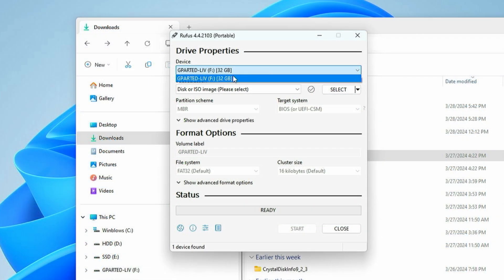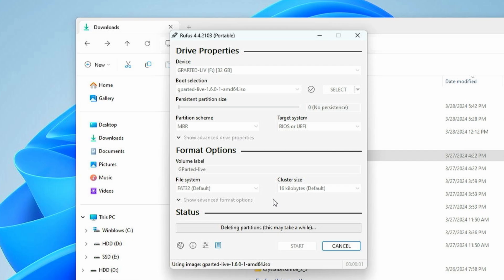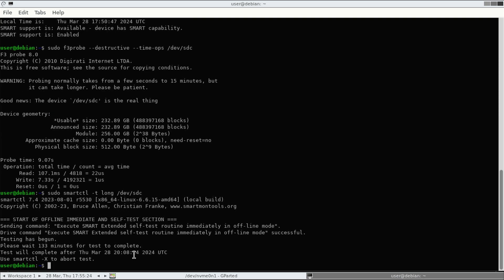Now if you want to go ahead and do the write and read in Linux, create your bootable USB drive with GParted and Rufus. Then you can use the DD command within the Linux command line for a full disk write — like the Windows full format, this will wipe the entire disk content. Then also use the smartctl -t long command in order to do the full disk read.